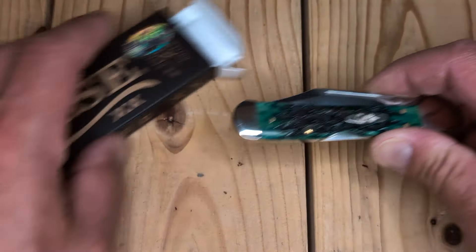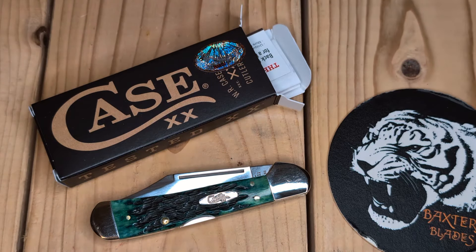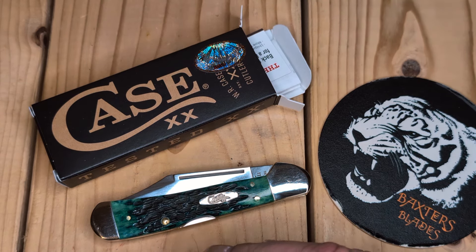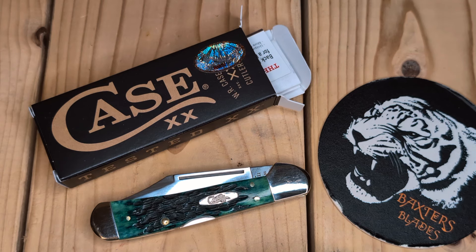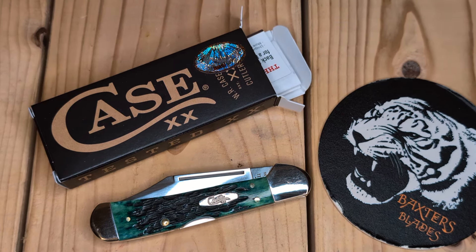Thank you for joining me in the Tiger Pit for another unboxing of one of my favorite Case patterns of all time — besides the Barlow, besides the Trapper, besides the 75 Stockman, and besides the mini Trapper. I like a lot of patterns by Case, but these full-size Copperlocks are by far one of my absolute favorites and a bargain. I'm glad they're bringing them back because I didn't want to spend $130-$150 for one on eBay. Thanks for joining me in the Tiger Pit. You stay sharp, be kind, and take chances. Take care.